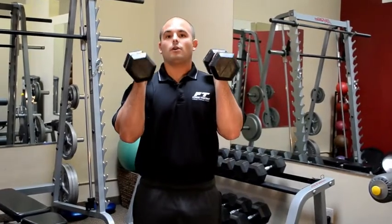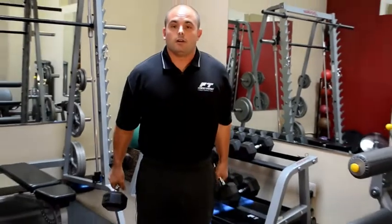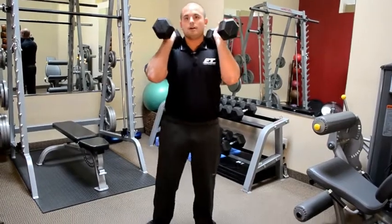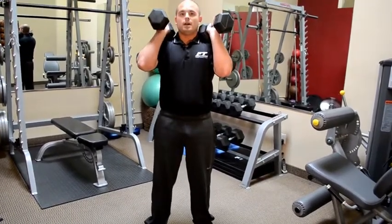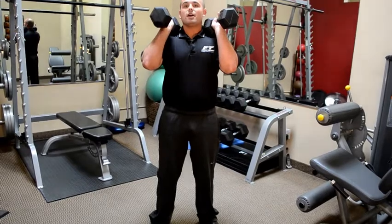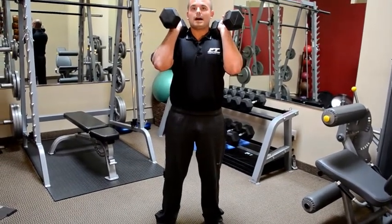Otherwise, these dumbbells are going to fall forward and really pull the upper body forward, which we want to avoid. So first, we're going to get our dumbbells up in that front rack position, get our feet shoulder width apart, slightly angled out at about a 10 to 15 degree angle. Our chest and head are going to stay up through the whole movement.